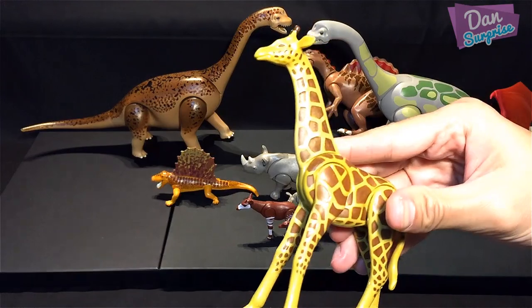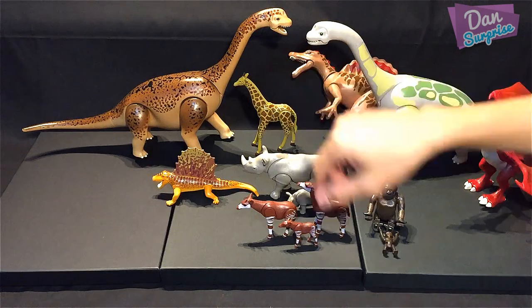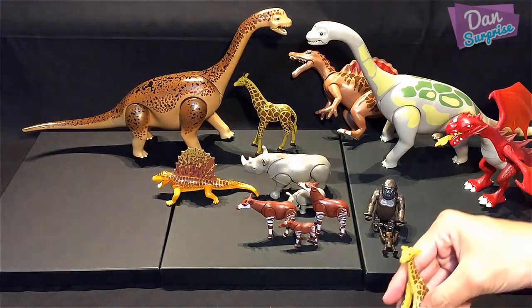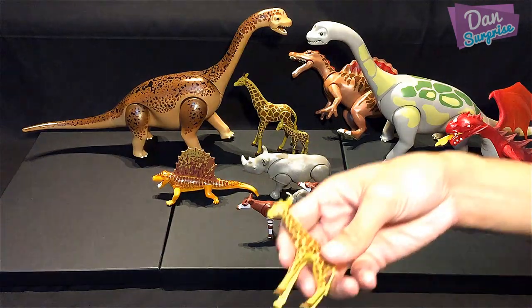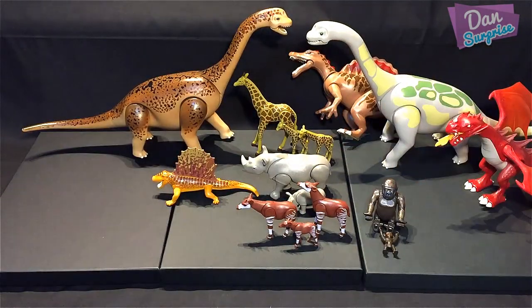Next is the giraffe — the tallest animal. It looks a little bit like a Brachiosaurus, don't you think? We also have a baby giraffe and another baby giraffe.